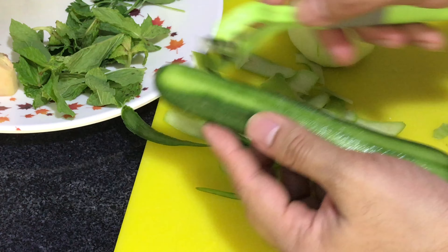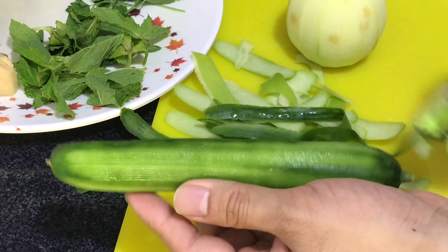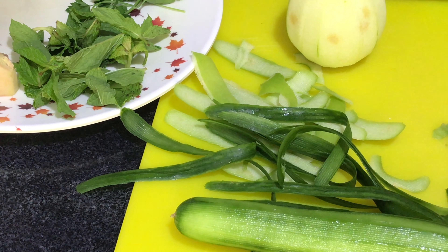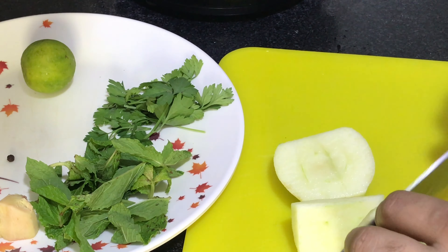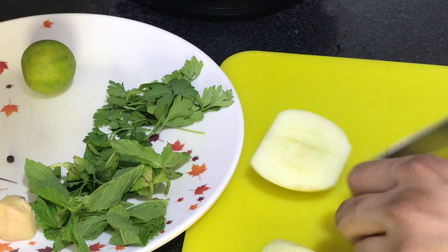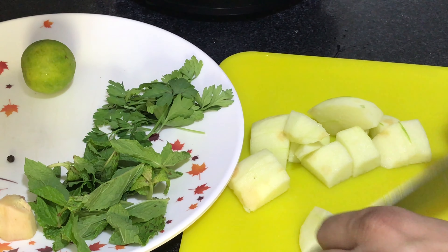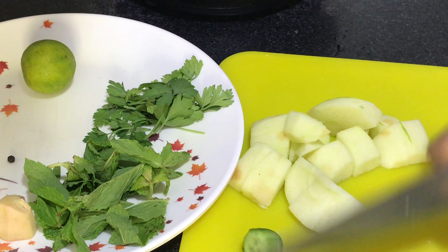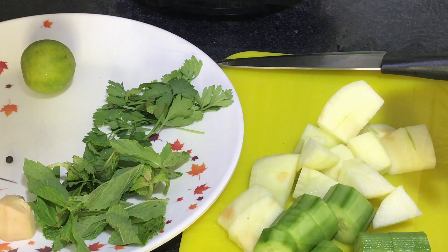First, peel the apple. Then take the cucumber and just cut it into smaller size pieces — roughly cut. Cut it into smaller ones.